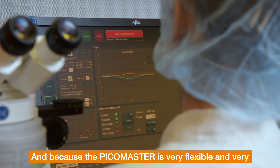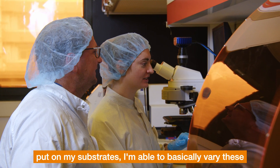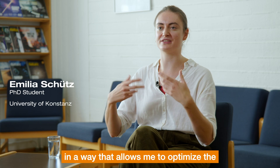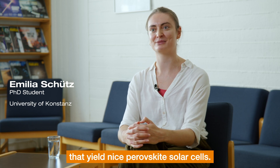Because the PicoMaster is very flexible and versatile in the patterns I can put on my substrates, I'm able to vary these nucleation patterns in a way that allows me to optimize the parameters I'm choosing, and hopefully achieve very nice films that yield high-quality perovskite solar cells.